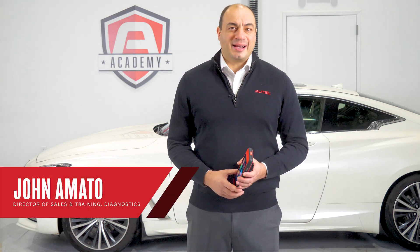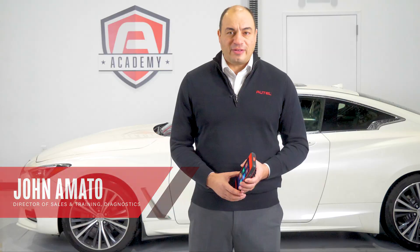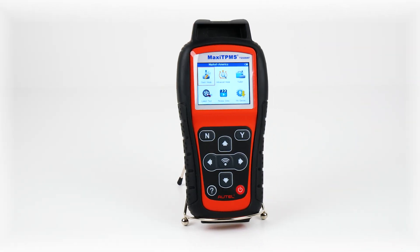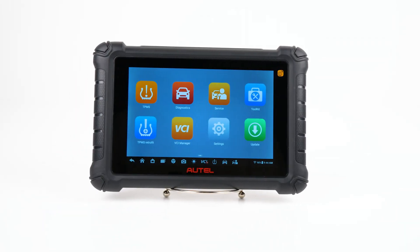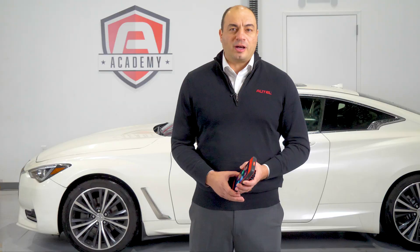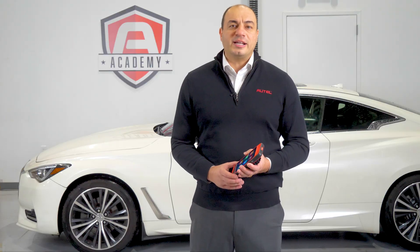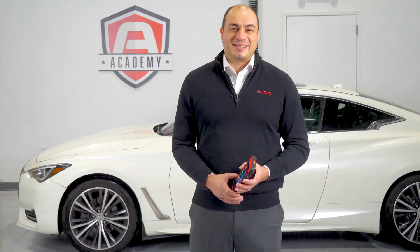Hi, I'm John from Autel. Today I want to talk about a great feature offered on our entire family of TPMS tools. Whether you're using a TS-508 Wi-Fi, ITS-600, or TS-900, your Autel TPMS tool will have the ability to detect and report a low battery condition due to weak signal strength during testing of your customer's tire pressure monitoring system.